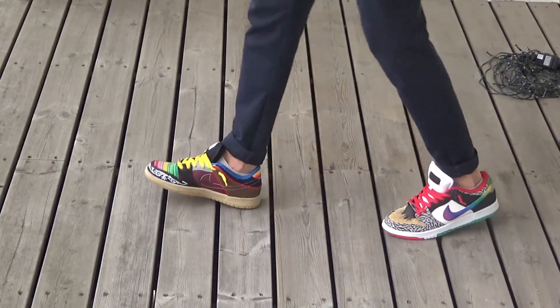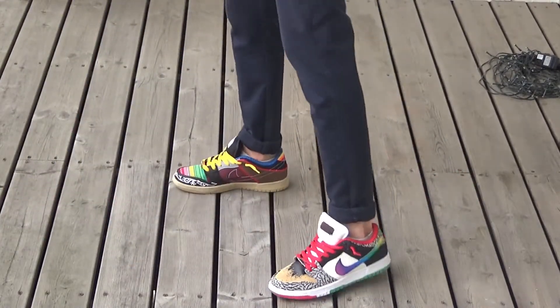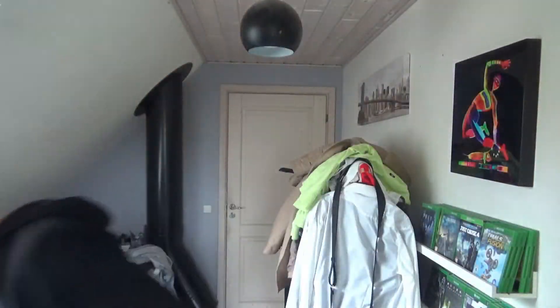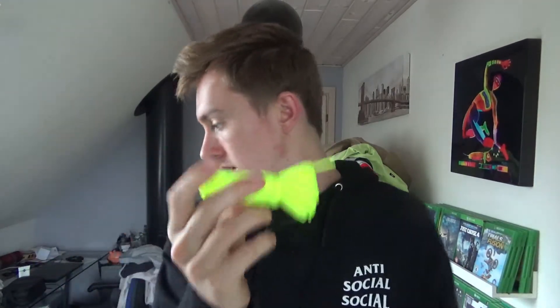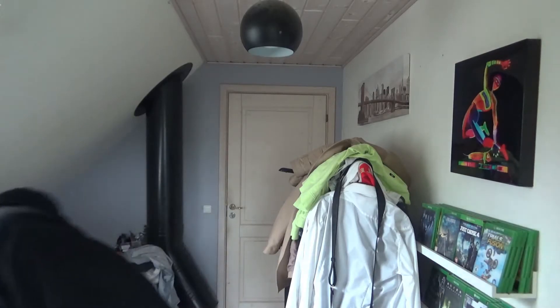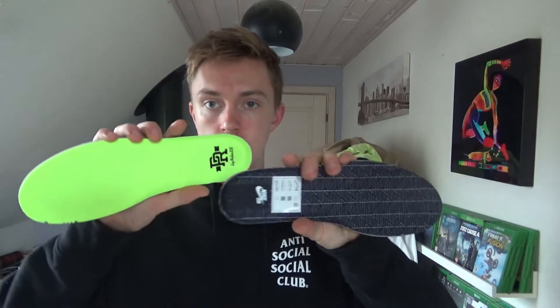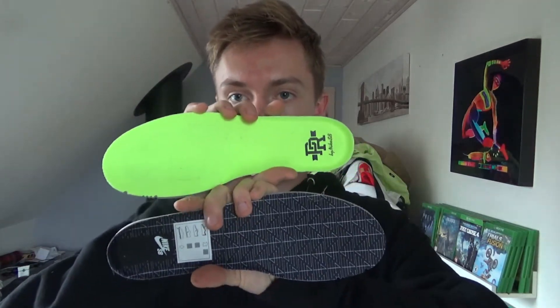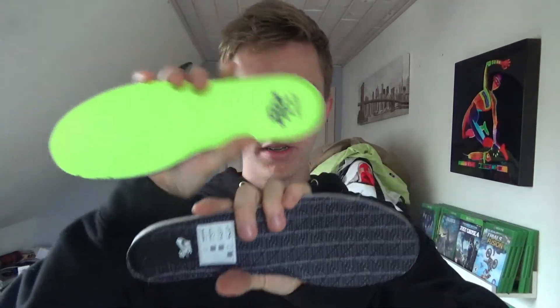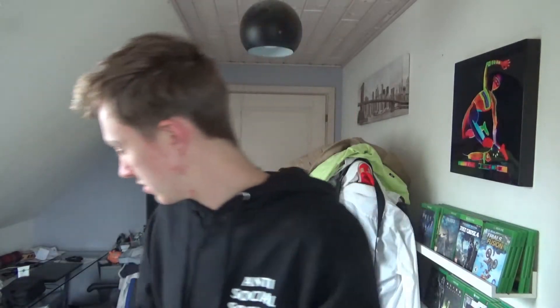It comes with two different laces: two sets of red laces as well as two sets of yellow laces, and also a pair of vault laces which I haven't tried on yet. The insoles are two different colors as well — a black and white pair as well as vault-colored insoles.